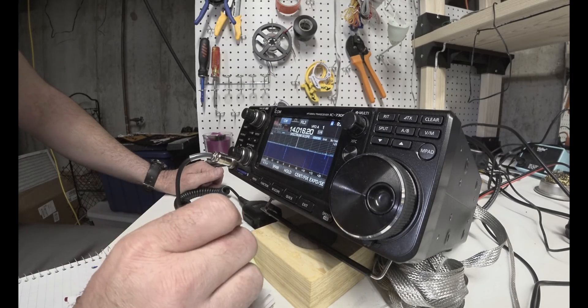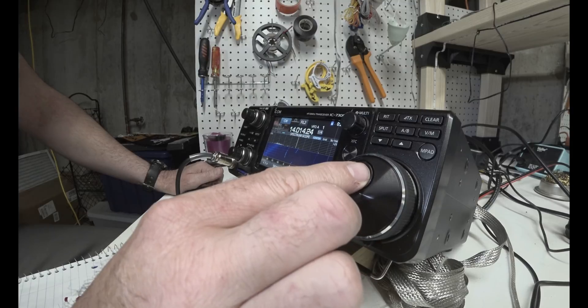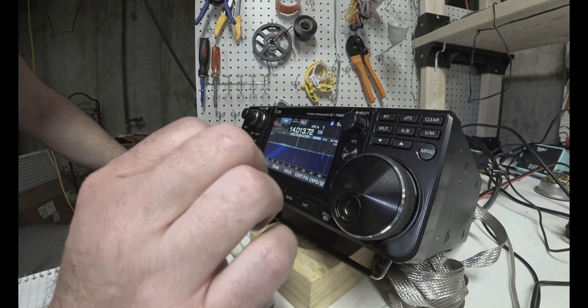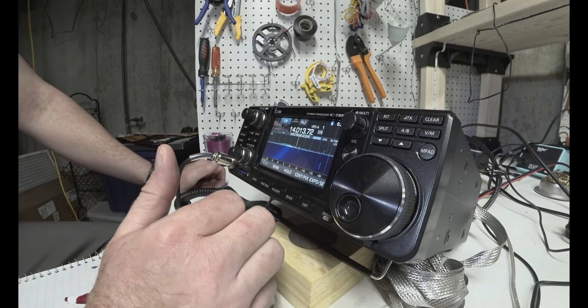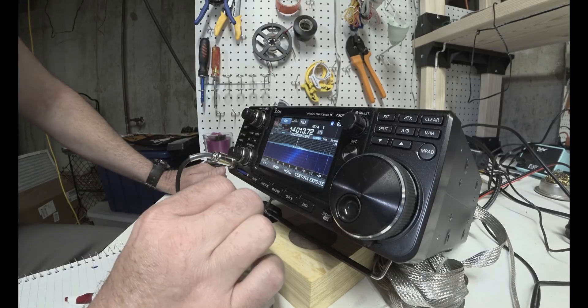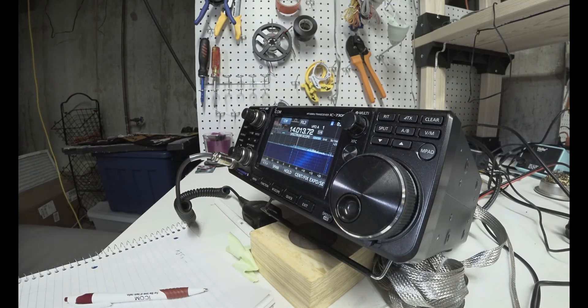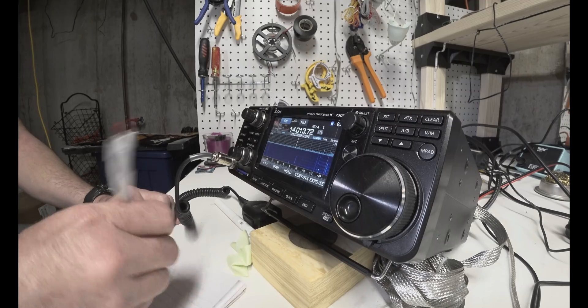Let's see if we can find somebody else. It's actually kind of nice to do contests because, yeah, they go really fast, but the exchange is very short. You don't have to worry much if you're kind of new and rusty like I am — I don't call myself new, but I'm very rusty. The exchange is usually just call sign and then what is the exchange? Exchange is RST report plus CQ zone. I do not know what my zone is — I think it's four.